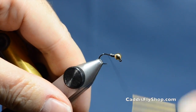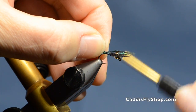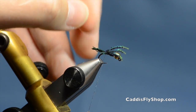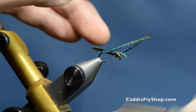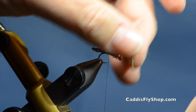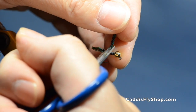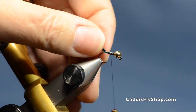Move my thread back to the bend of the hook. I am going to tie in some peacock sword for the tail — fairly short on this material, probably a little over half the length of the body. And I am just going to stop wrapping that right behind the lead to build up the area behind the lead.